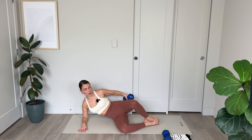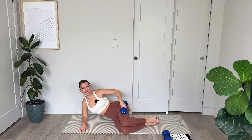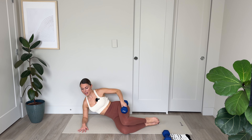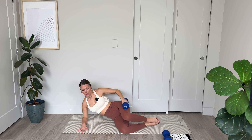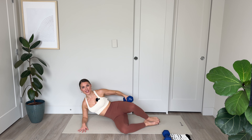Let's go: 10, 9, 8, keeping those legs parallel, 7, 6, abs in, 5, working the outer thigh, 2 — hips are working here too. We've got 3, 2, and 1.